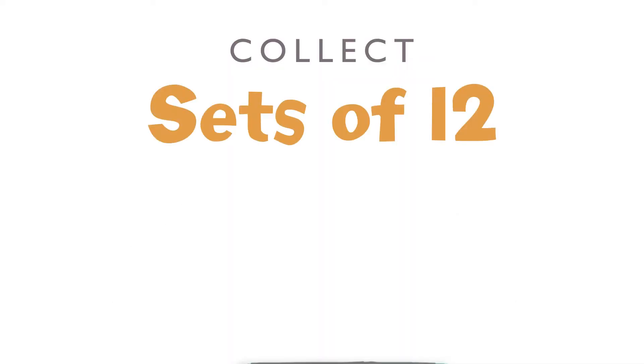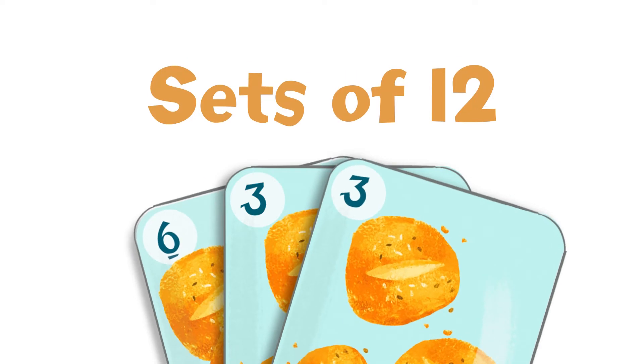The object of this game is to collect the most sets of twelve. A set of twelve is a set of cards with the same food — all rolls, for example — that add up to exactly twelve.